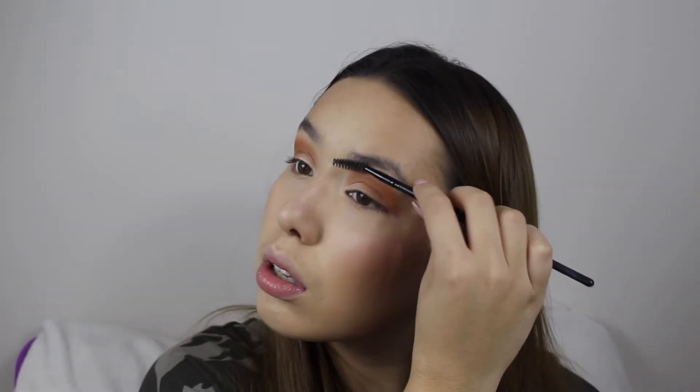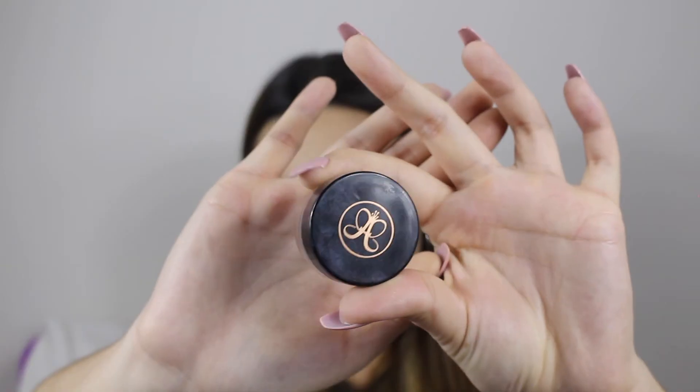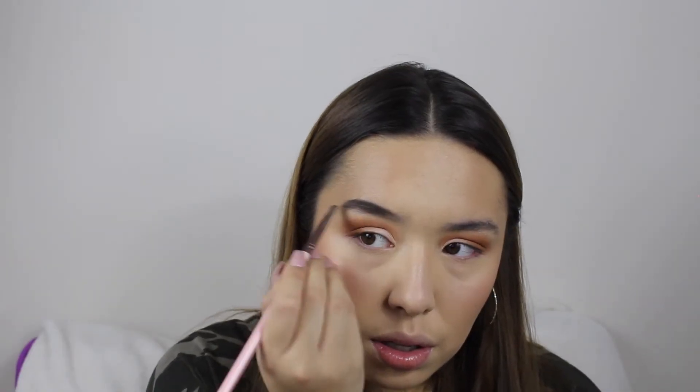Now my favorite part — brows! The first thing I do is brush my little tiny brow hairs up, prepping them for the product. I'm using the Anastasia Dip Brow. Once you figure out how to use it, I swear it's literally the best product ever.